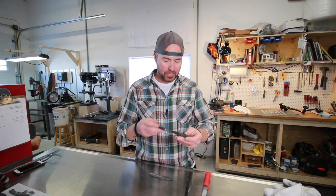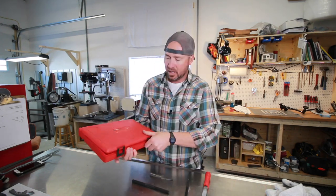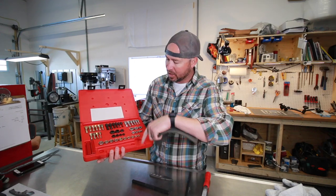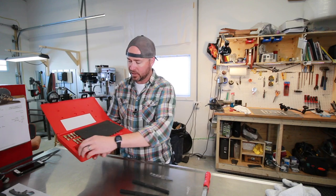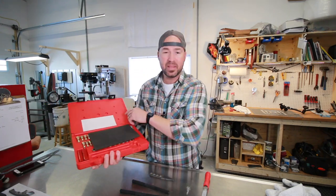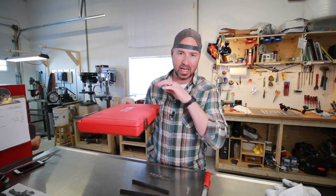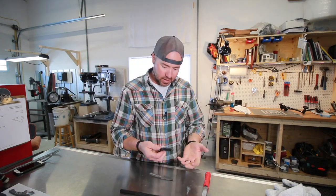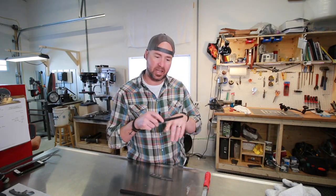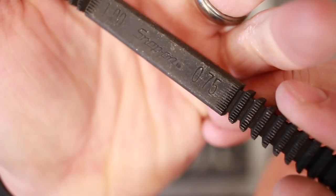If you don't know what thread restoration files are, basically these are them. If you've got a bolt or a stud coming out of an engine case that's been damaged and you want to clean it up, these are what you use. This is a Snap-on 48-piece thread restoration kit, so I've got different types of thread chasers along with Imperial and metric thread restoration files with plastic handles. By the way, this is one of the best values in Snap-on history — regular price on the truck is 99 bucks, and it's a set I use all the time.